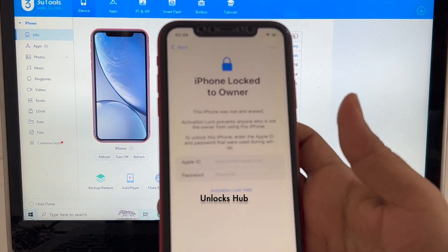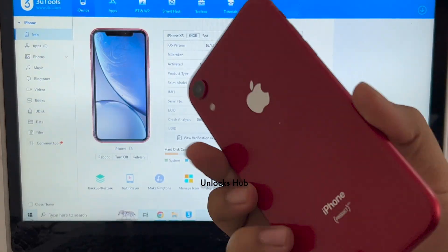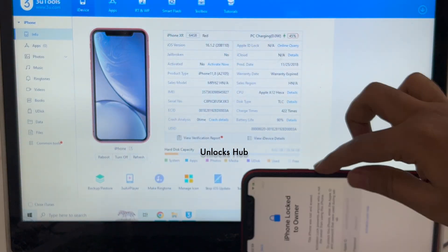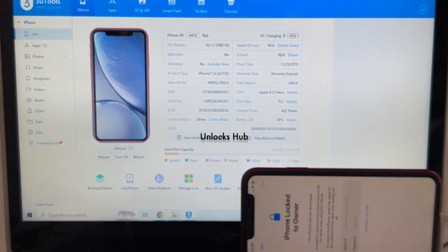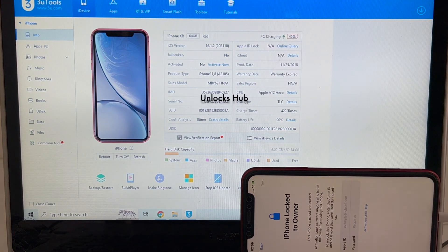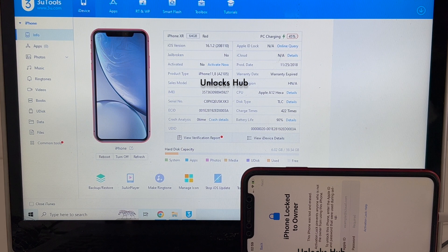Here's an iPhone XR which is currently iCloud activation locked. This is a product red iPhone XR. It is currently running on iOS version 16.1.2. I'll be updating it to the latest iOS version which is iOS 16.3.